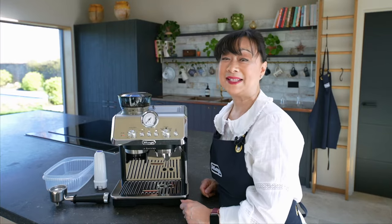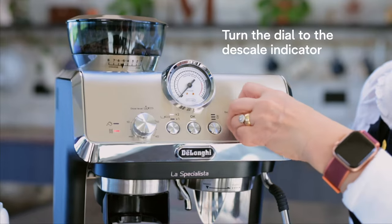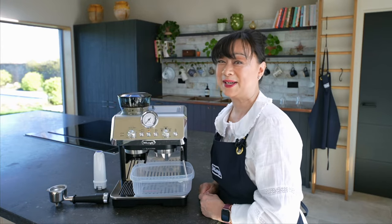Now we're ready to place our container underneath the coffee, hot water spout and also the steam wand. Turn the dial to the descale indicator. The OK button has now turned orange and I'm ready to press the button.